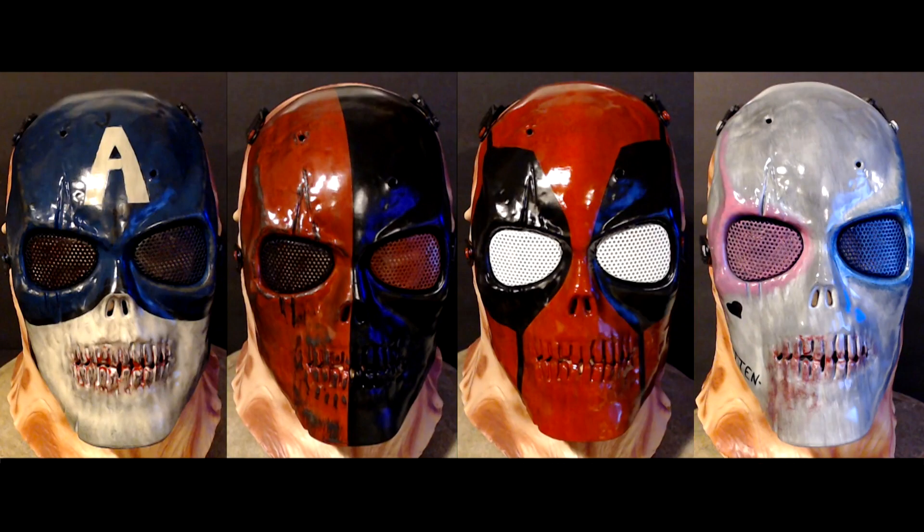I hope you guys really enjoyed the masks. I really liked making these and I do plan on making more in the future. If you have any suggestions for future airsoft mask paint designs, leave them in the comments below. This is CS5 signing out and I hope to see you in the next video.